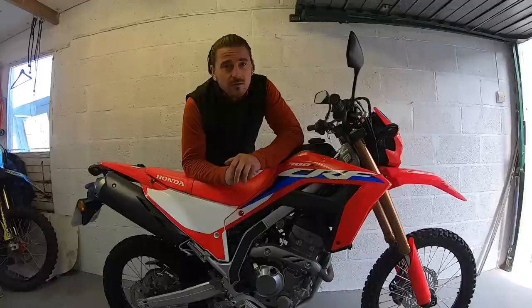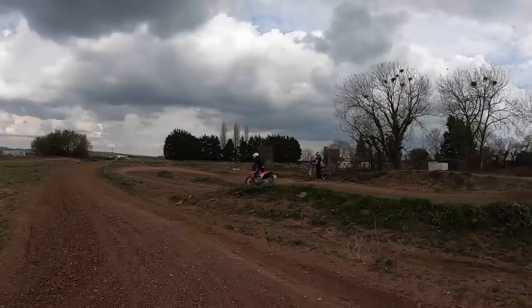Hi everyone. In this video we're going to be looking at the current suspension upgrade options for the Honda CRF300L.